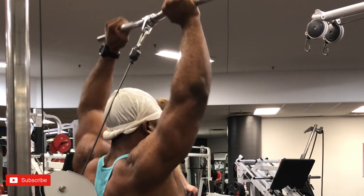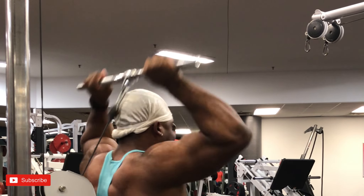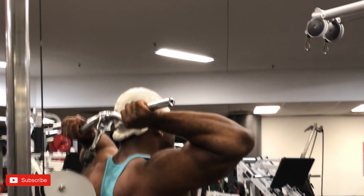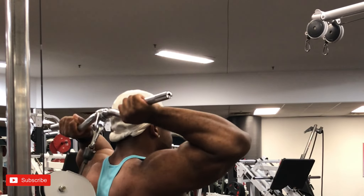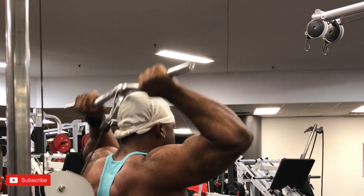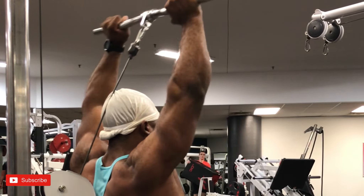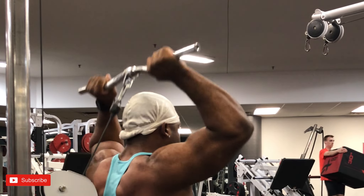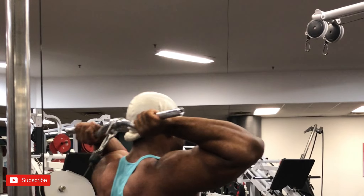We're kneeling on the ground doing overhead tricep extensions. It's very hard to keep my elbows in, but pausing on the bottom is really helping make it more difficult. We did about 12 reps for four to five sets with minimum rest times.